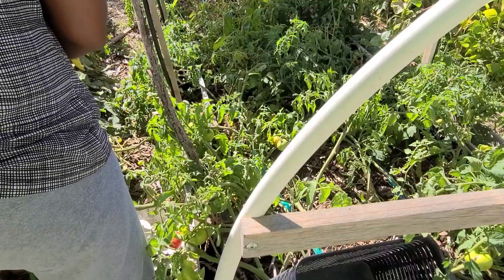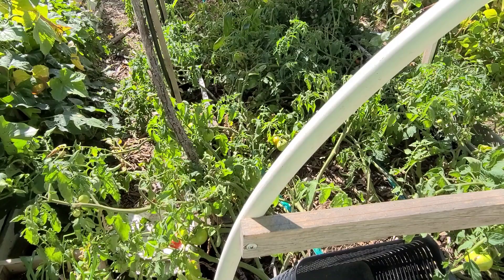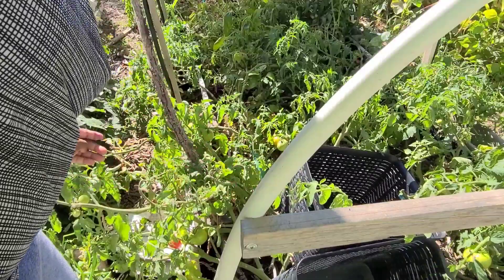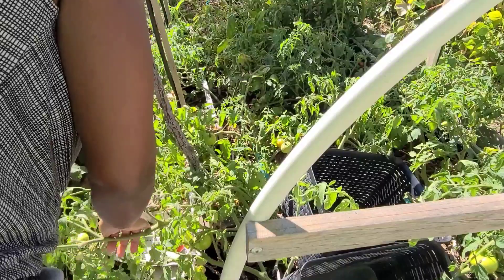But once it goes to that temperature, you have to harvest the plants that will be damaged by frost or if the temperature is too cold. So now I'm in the process of harvesting my tomatoes and peppers because they don't like the cold and I don't want the frost to occur and damage them, so I'm harvesting all that I can.